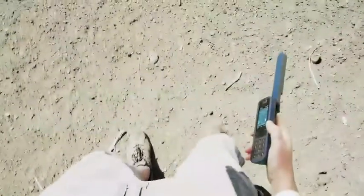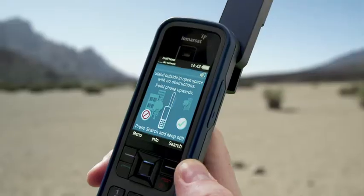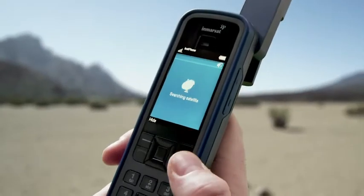Problems connecting to the InMarsat network are likely to be a result of your physical surroundings. It's possible that you're too close to a building or natural object, obstructing the phone's line of sight to the satellites. Move well away from the obstruction and when you can see more open sky, press 'Search for Network Connection'.